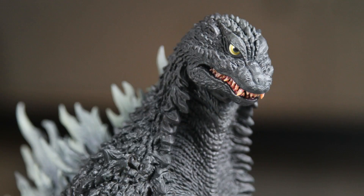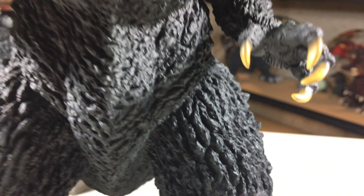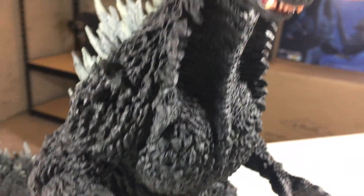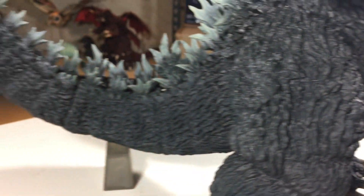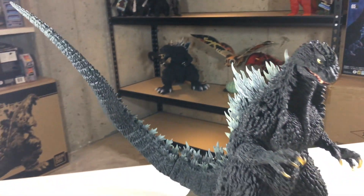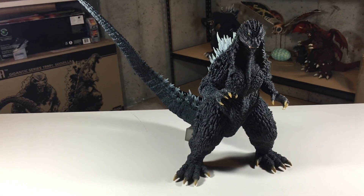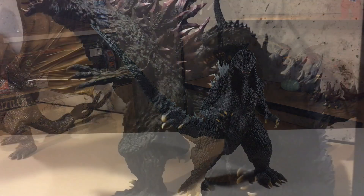For a rating out of 10, I give this figure a 10. I could find no faults with it. This is easily leading the pack for my figure of the year. It's really now just between that and the Gigantic 89, unless something else surprises me — maybe that Prime 1 Gamera if it ever shows up. But yeah, the sculpt is beautiful and the paint is awesome. You won't find too many meaner looking Godzillas than this. Pick this one up while you still can. I have a feeling this is going to be a sought-after figure. It's a masterpiece.